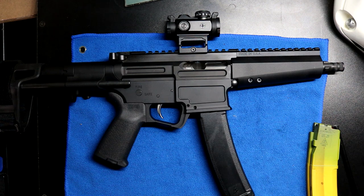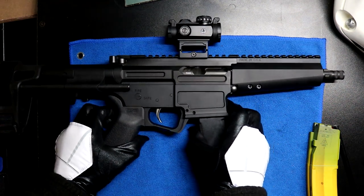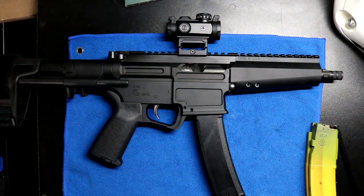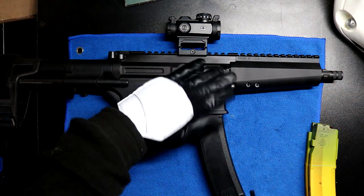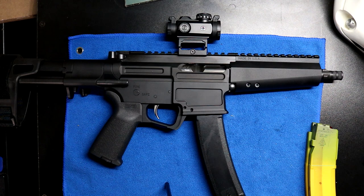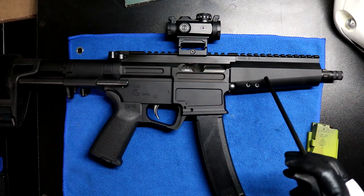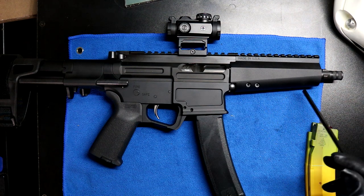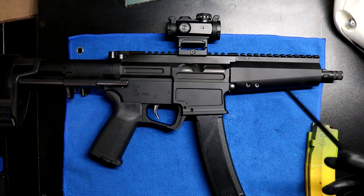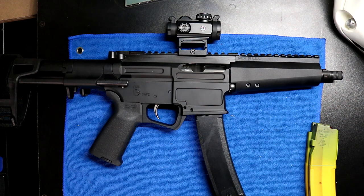Now for the cons. There aren't many, but I'll try to be unbiased. First: lack of dust cover — I don't like that there's no dust cover to close over the ejection port. Second: even though I like the looks of the handguard, at the end of the day you are lacking in accessory rails — no M-LOK, no Picatinny, none of that stuff. I understand for some of you that would be a huge con. And that's it — those are my only cons.